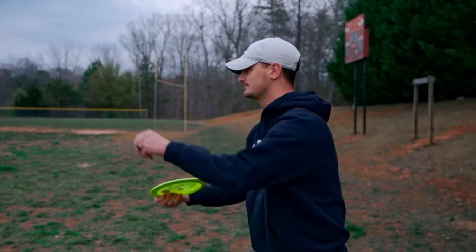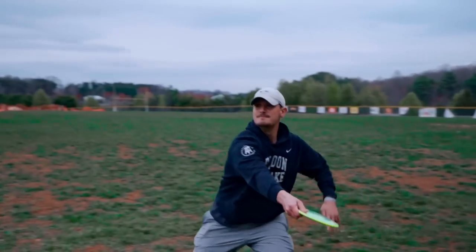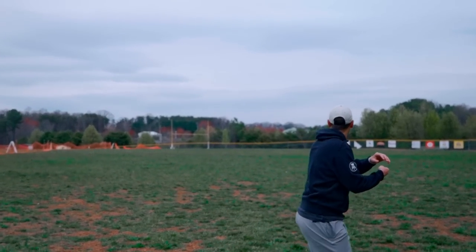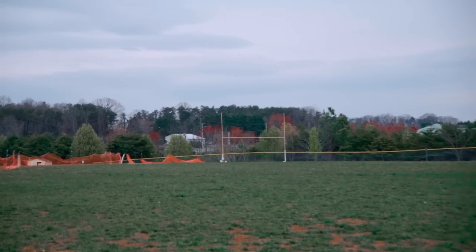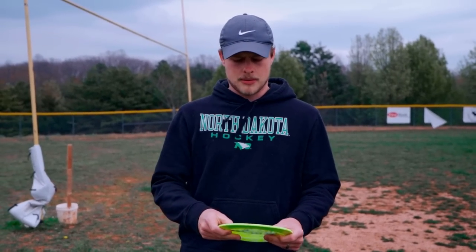Now my specialty — a lot of anhyzer. I'm very excited to throw this disc. Oh man, that's cool! That was a considerable amount of anhyzer and it kind of laughed at me. You can tell how overstable a disc is by how much your hand is in pain after you throw a shot — I'd give that about an eight out of ten.